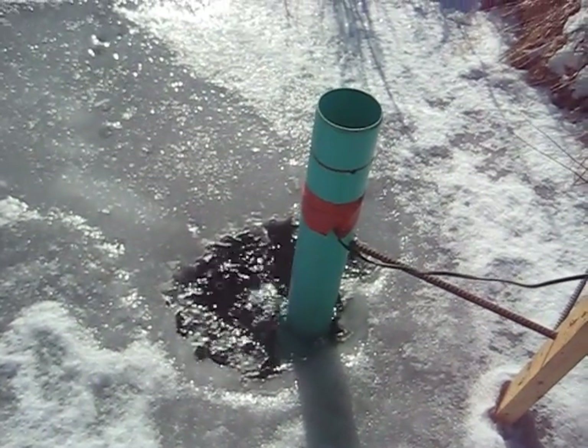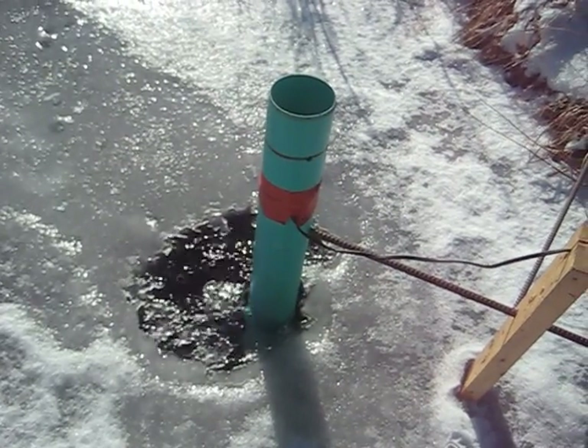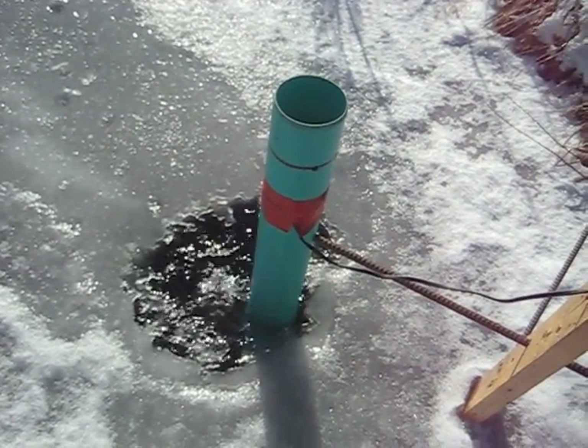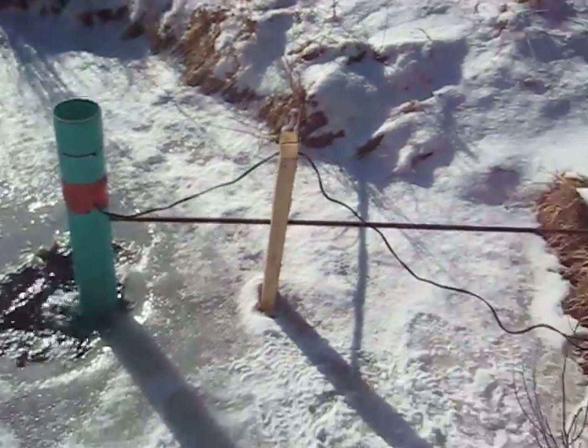I have a tiny little pump which is a 12 volt pump. I think I picked it up for 17 bucks. It's a bilge pump, so it's a submersible pump. It's actually inside of that green tube — I keep it in there just for protection, and then the cable comes out and hooks up onto my solar panel.